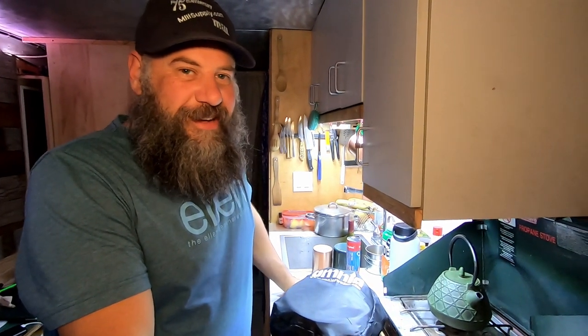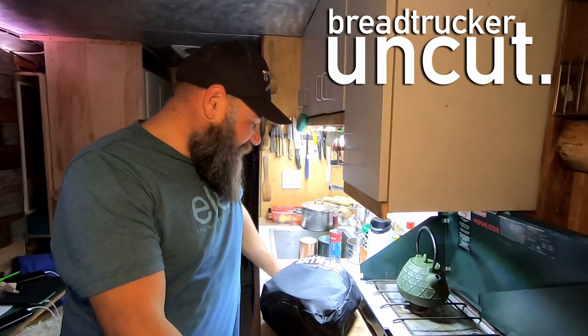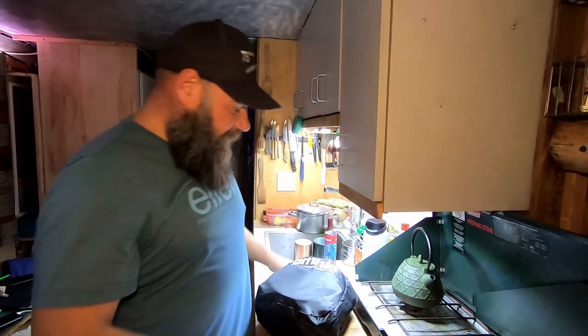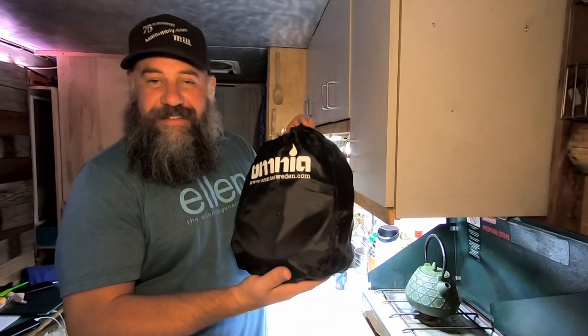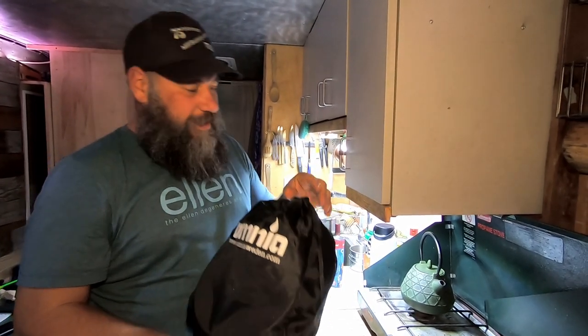Welcome guys to this episode of Bren Trucker Uncut. We have a new product that we are dying to try out. I got this for Ellie for her birthday. Say hi Ellie. Hi! This is the Omnia Stovetop Oven. You wouldn't think that this is an oven, but it is.